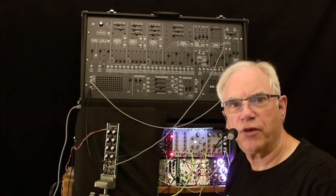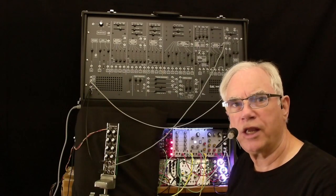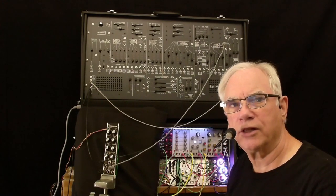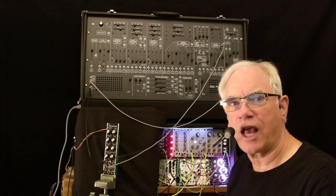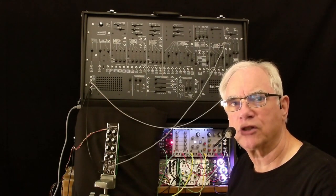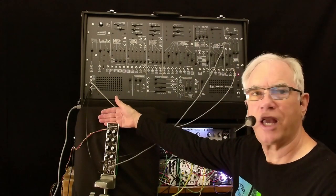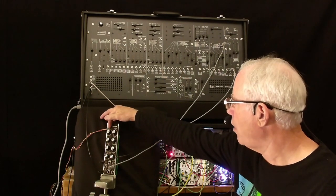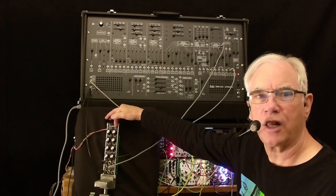Welcome to this video. Today we're going to be covering two key concepts. One is how to create a Berlin School style delay for your sequences. And the second is we're going to review a new mode for the Swiss Daisy DSP, which contains both a reverb and a delay.